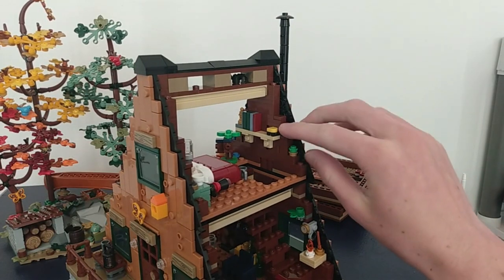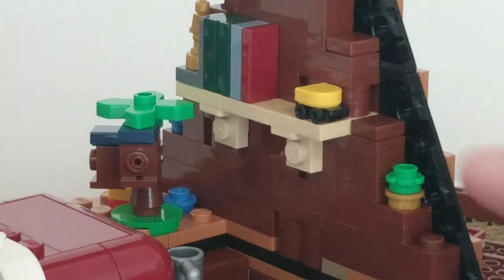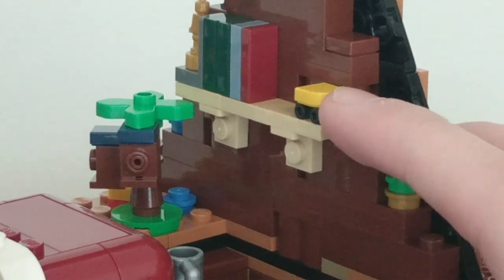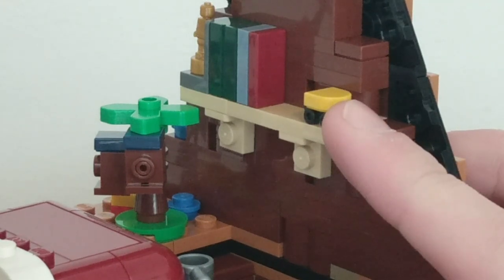Another LEGO set they made miniature is the Caterham LEGO Ideas set from many years ago. I don't own this one, but it's kind of cool — I don't plan on getting it, but it's still cool to see that they've made it on this set.